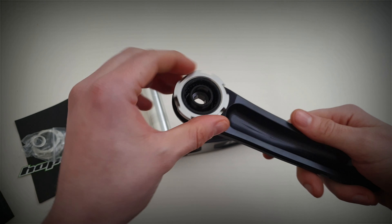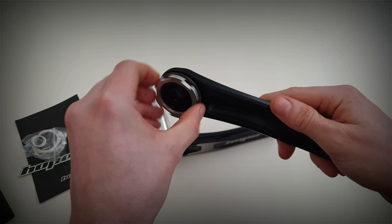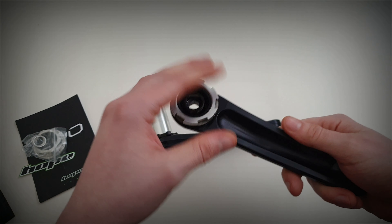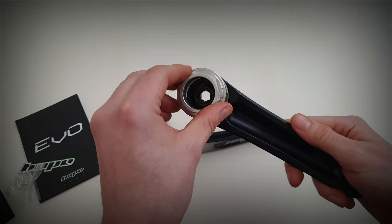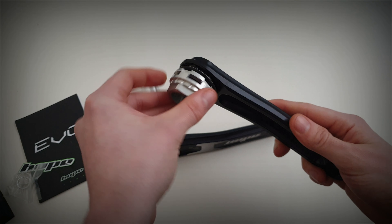On this side is where you actually attach the chain ring. It's just threaded on with a spacer and that's where you use the tool which will just lock in and tighten up.